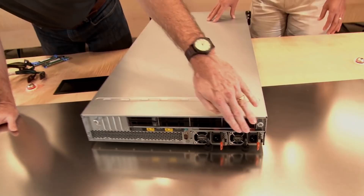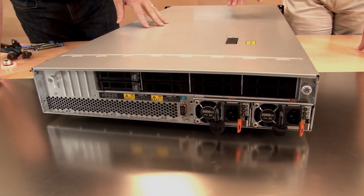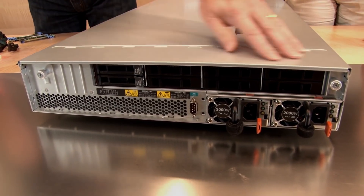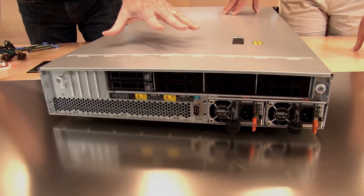At the back, we have two power supplies — these are 2,000-watt power supplies. You've got to have all that power for the GPUs. These are hot-swap and they are redundant in most configurations. Next to that, on the top, are the hard drives. Normally you'd see those in the front, but for this configuration we have them at the back. They are hot-swap. This server supports eight 2.5-inch SATA drives. It will support SATA through the onboard integrated SATA RAID controller, so you can configure those as RAID. It doesn't support SAS simply because the slots are all taken up by the GPUs or the network cards.